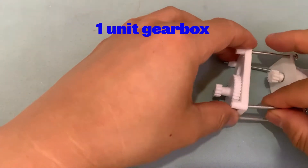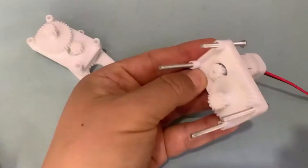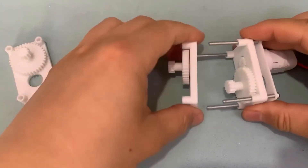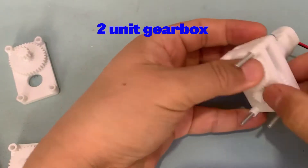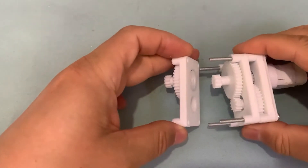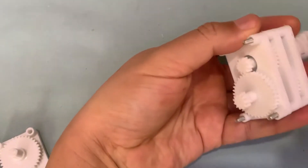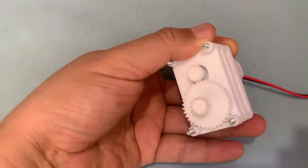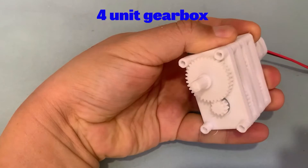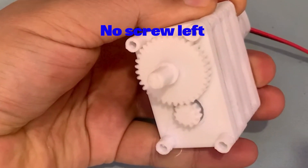The concept is the same: make an extendable unit which can be used as many times as you wish. Since the screws have limited length, it will face the condition where no longer screws will fit your desire. Of course, you can make your own screws if you like, or use a spacer to make it extendable.